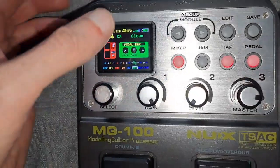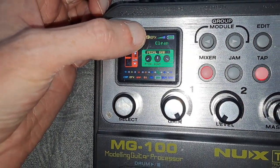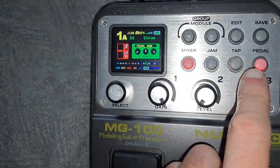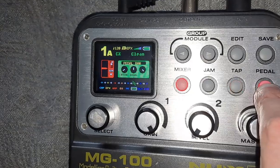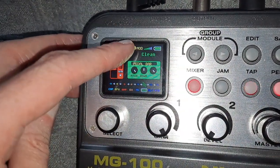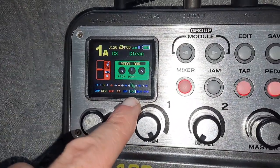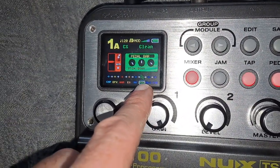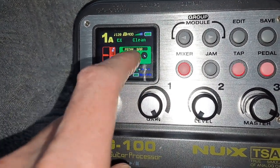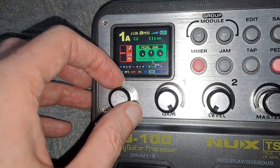Next, make sure that this little icon at the top, rather than saying EFX, has mod at this position. You need to press the pedal button a number of times to cycle through to mod — and there we go. Now what that basically means is the pedal will control that mod parameter within the module, which is in effect the Digitech Whammy.